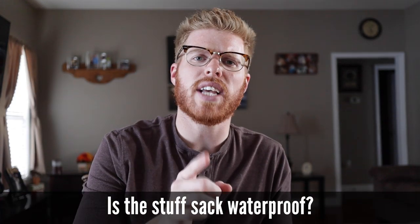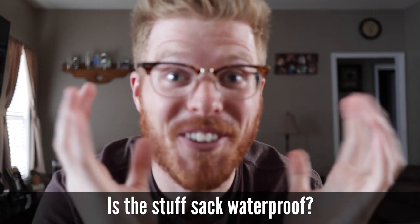Number three: is the stuff sack waterproof? No, it is not waterproof. Do not get it wet — you're going to ruin the insulation value of the down while it's wet.